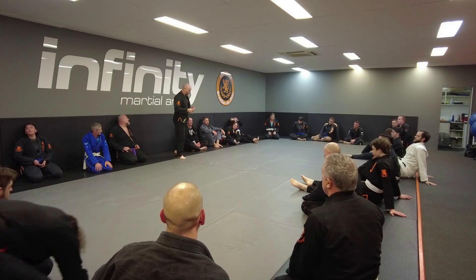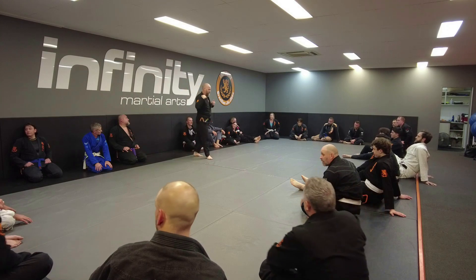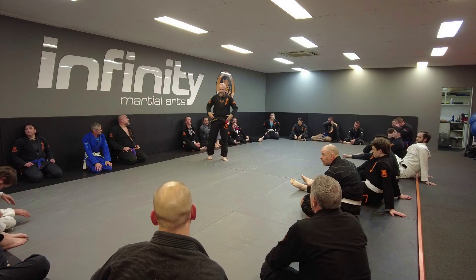The body is a nice little rectangle. Shoulders are corners, hips are corners.